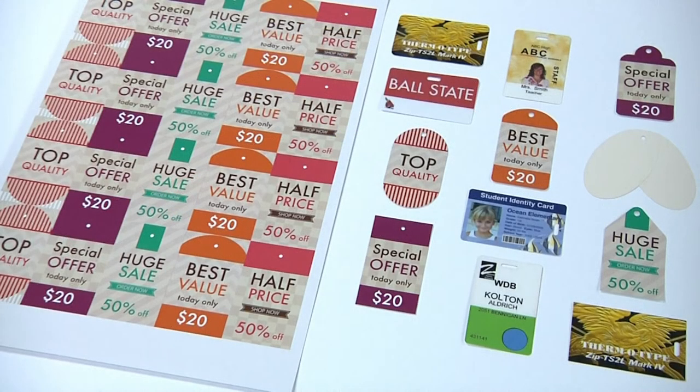After hole punching, the exterior product profile is created using a guillotine cutter, die cutter, or cutter slitter.